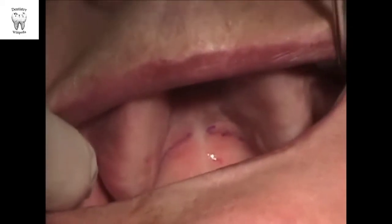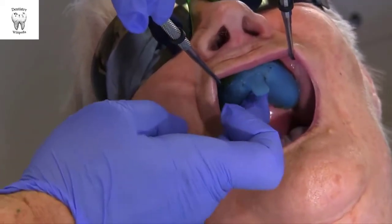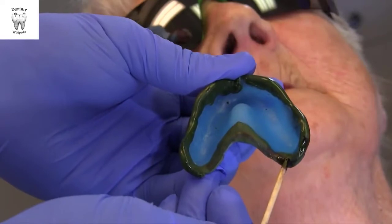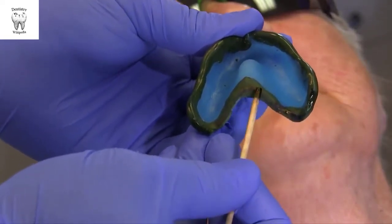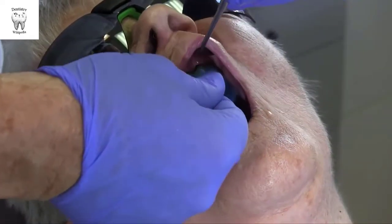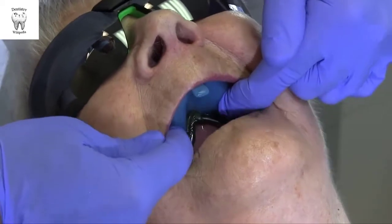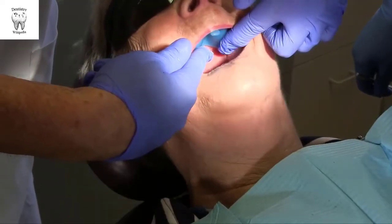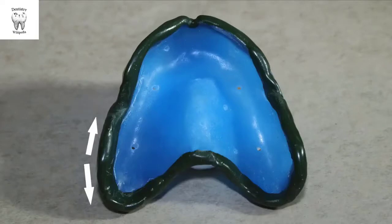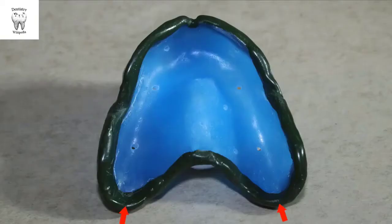In the next clip, the posterior line is too far back. Once the vibrating line and hamular notches have been marked, reinsert the tray. The line will transfer to the compound and it can be trimmed to the position. Re-soften the posterior aspects of the compound, reinsert, and then have the patient move their mandible from side to side and open wide. This will mold the retrozygomatid area to allow for movement of the coronoid process and provide relief for the pterygomandibular raphe to prevent impingement.